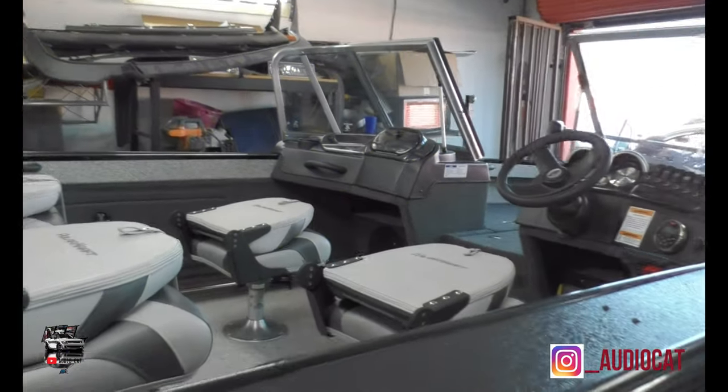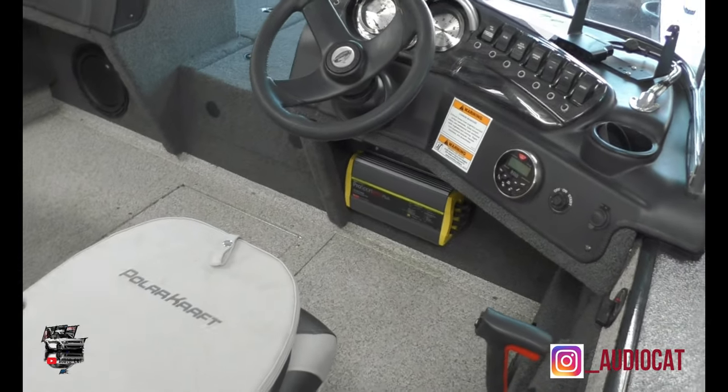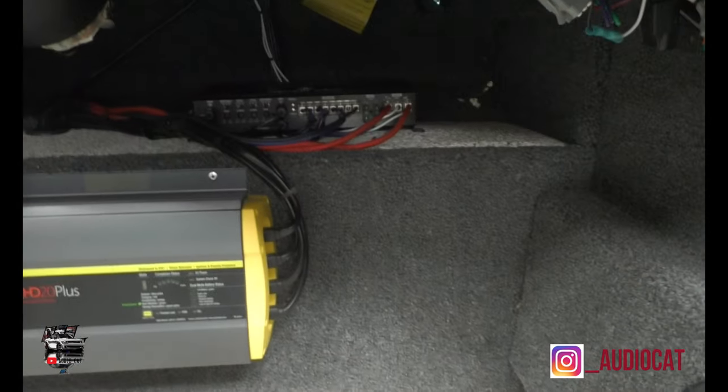We work hard to make sure customers are satisfied, so we got this one here going on and Josh is on it. I'm really excited to see what this guy's reaction will be when he gets his boat back — I think he should be very, very happy. So let me walk you into the boat and show y'all what we've got done. Check this out: 10-inch subwoofer mounted, Nemesis amplifier down there, radio, speakers — this guy is going to be very happy.